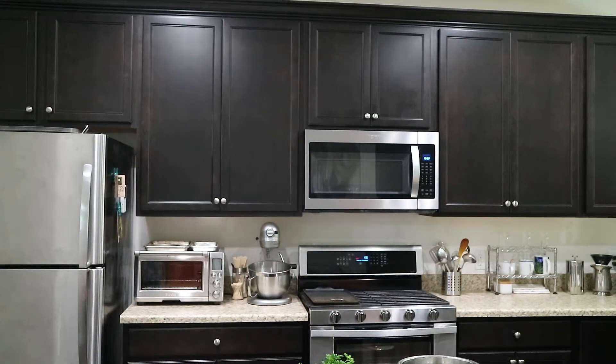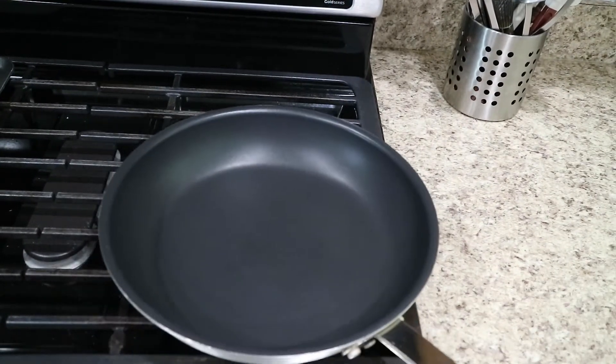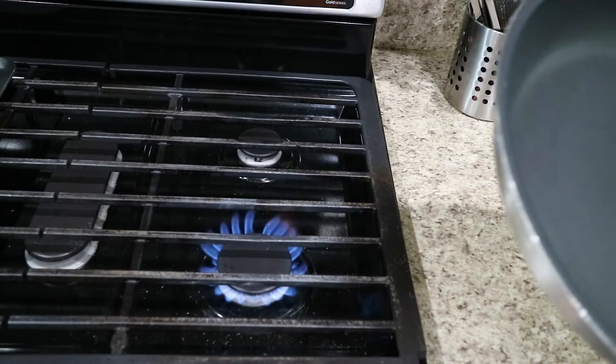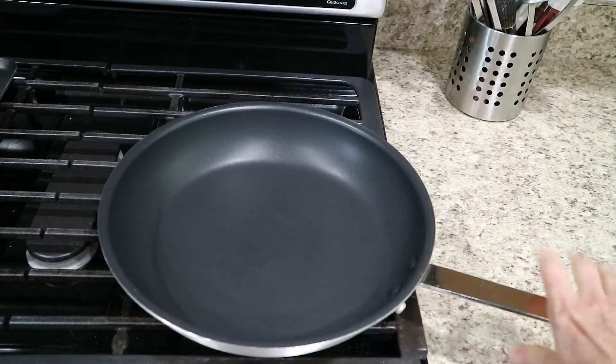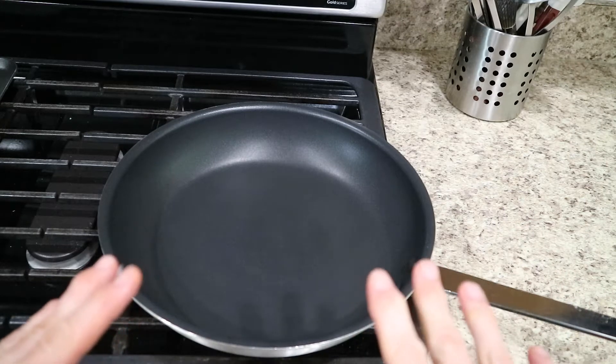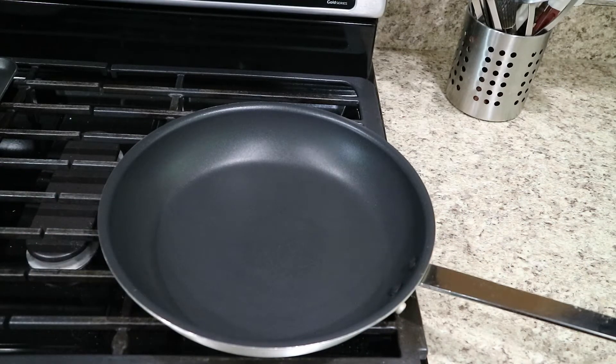For our caramelized onion, you want to make sure that you have your flame nice and high. This really needs to be hot before you throw in your onions, otherwise they get sogged out. So very important to get your pan hot.